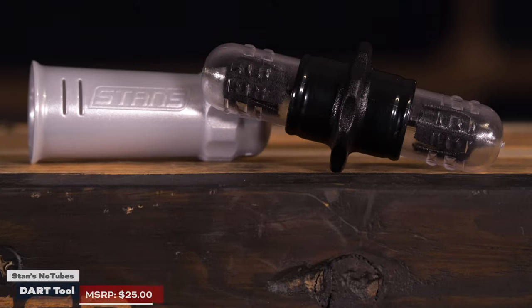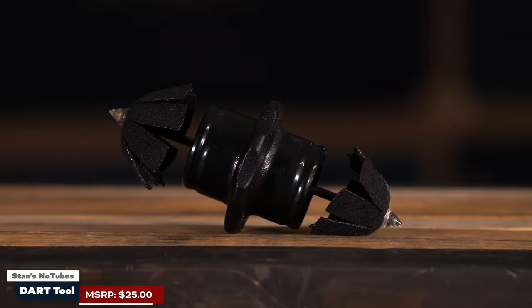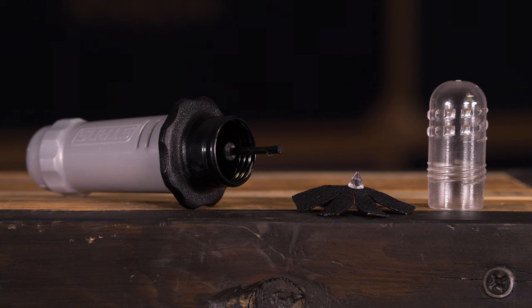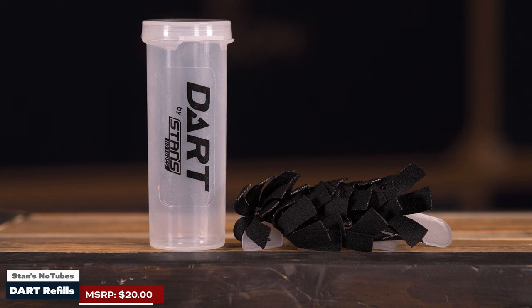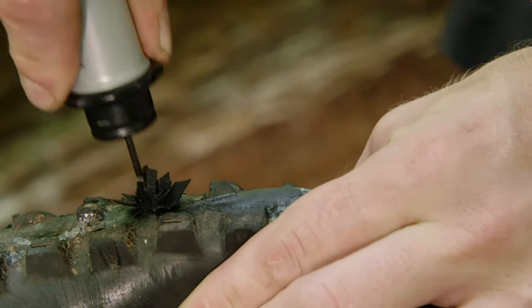Along with all the air inflation stuff, don't miss the Stan's Dart setup. You're not always going to get those sealant-ready type of holes where the sealant can do its job and you keep pedaling. Sometimes you hit something gnarly enough that you really need to plug that tire. We recommend the Stan's Dart with a little extra bacon and everything else to get in there, patch those holes, and keep yourself out there pedaling.